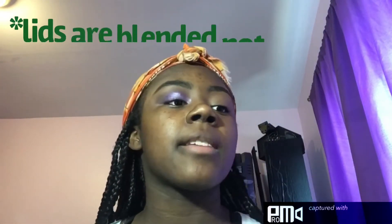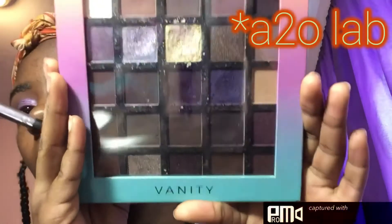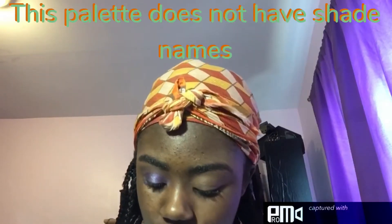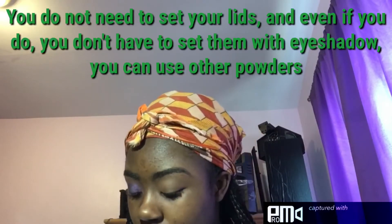Now that the lids are set, the eyeshadow palette we are going to be using today is the Vanity Palette from AOA Studio, also known as In Two Labs. To set my lid, I'm going to take this tan shade and just apply it all over the lid.